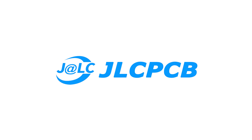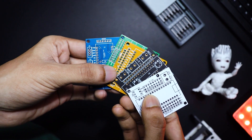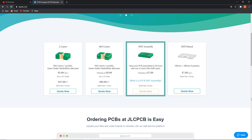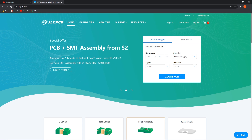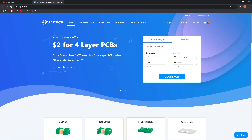But before we begin, a big shout out to JLCPCB for sponsoring this video. JLCPCB is a global leading PCB manufacturer and they produce very high quality PCBs at very low prices. Here you can buy five pieces of two-layer PCB for only two dollars. They also offer four and six layer PCBs, SMT stencil, and SMT assembly service at a very reasonable price. So if you're willing to order your next custom design PCB, make sure to check their website first — you can find the link in the video description.